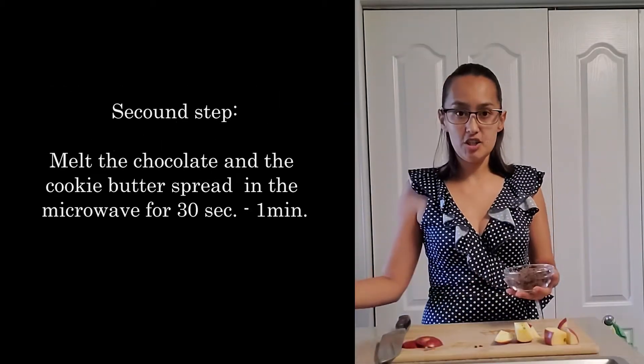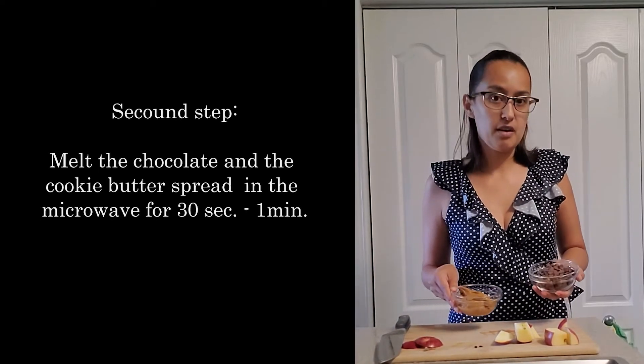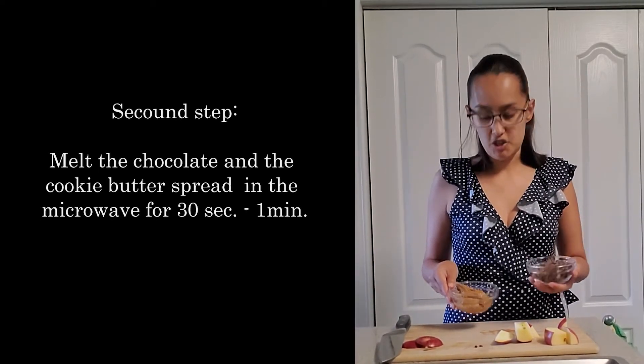Our second step is going to take our chocolate chips and our cookie spread to the microwave for about a minute until the chocolate is melted as well as our cookie butter.